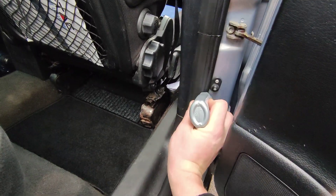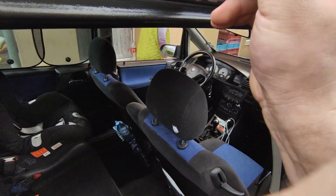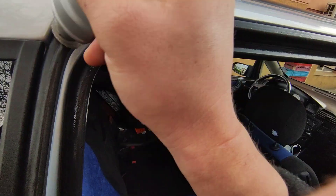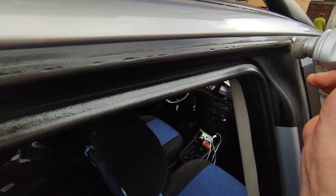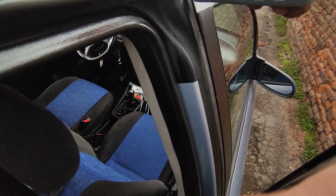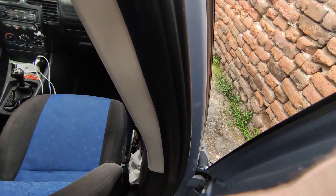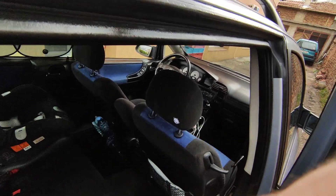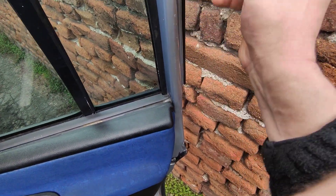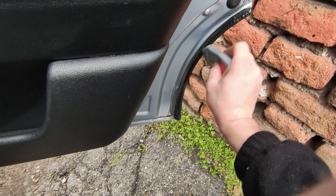Make sure you go all around everywhere where there is contact with the seal in the door — it needs to be coated. Squeeze a little bit more, a little bit more squeezing. There we go.